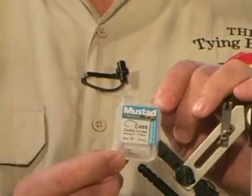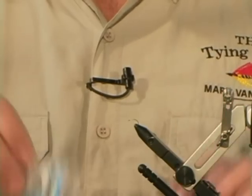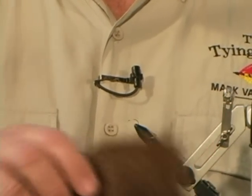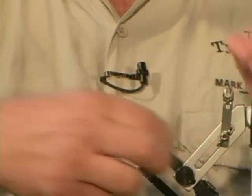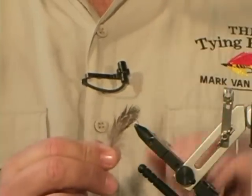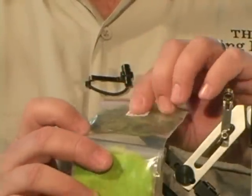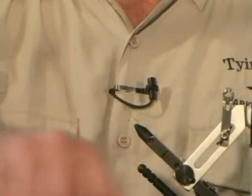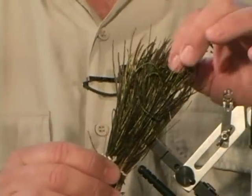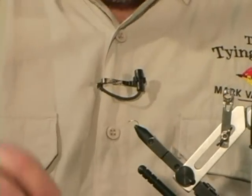For the materials, I'm going to be using a Mustad C49S — it's a good caddis hook, actually called a caddis curve hook — in a size 16. Pretty small; the caddises I found here were very small. I'm also using some dyed dark brown deer hair, a little grouse feather, some Antron dubbing to match their color as close as I could, some peacock herl — you can't beat peacock herl for fish-catching material, look how insecty green that looks — and I'm going to be using an olive thread.